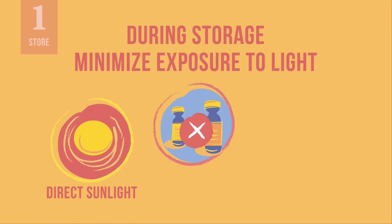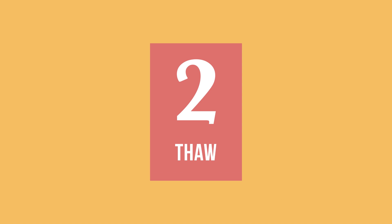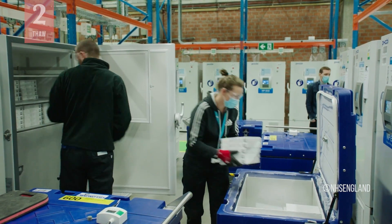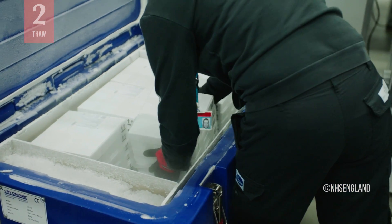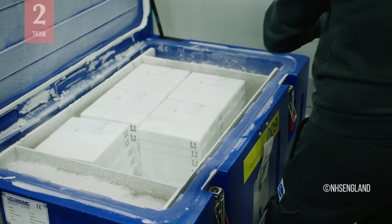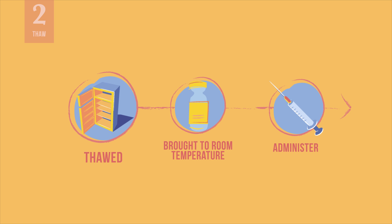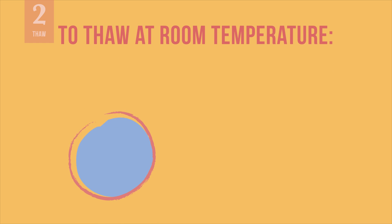While the vials are in storage or taken out for a vaccination session, minimize any exposure to light. Avoid exposure to direct sun or ultraviolet light. Now, let us talk about how to thaw and prepare the vaccine for administration. The vaccine should be kept frozen at temperatures between minus 25 to minus 15 degrees Celsius during transport and storage. Therefore, before being administered, the Moderna vaccine needs to be thawed and brought to room temperature.